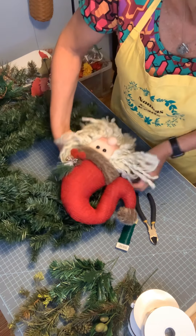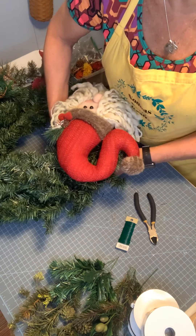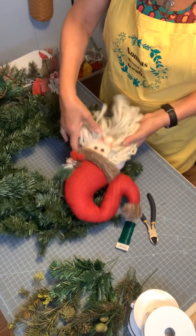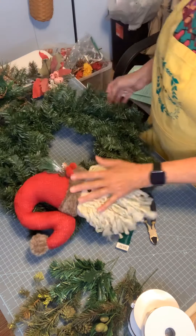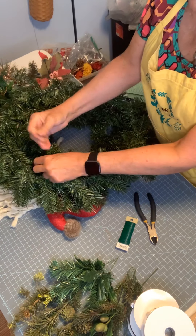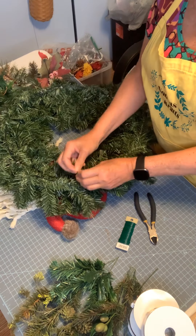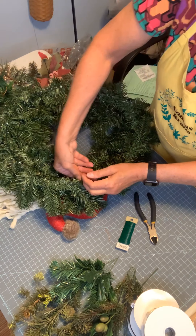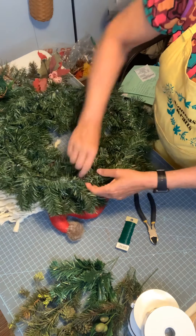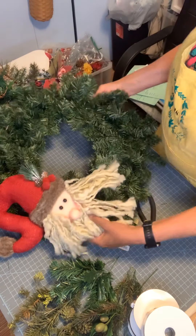I'm going to leave the wires long for now, just until I make sure I have everything where I want it, in case I need to reposition him. To make sure he's not wobbling, go back to your wire — I use green wire, which is hard to see on green — and twist it really tight. Then he'll be on there a lot more secure.